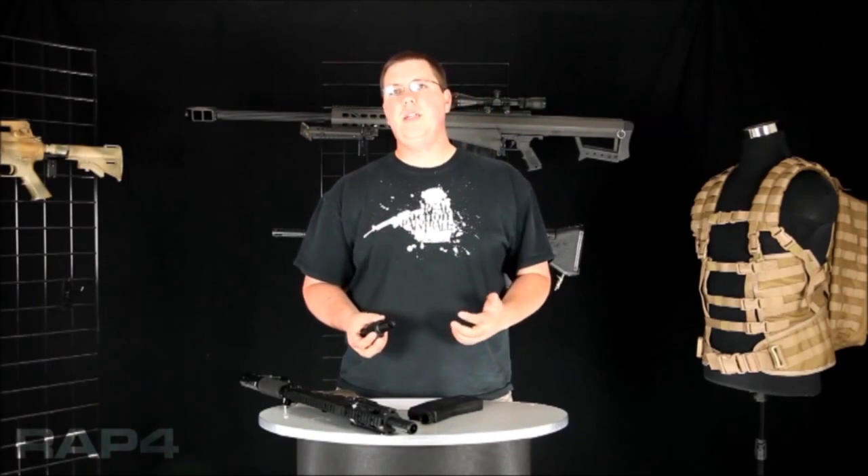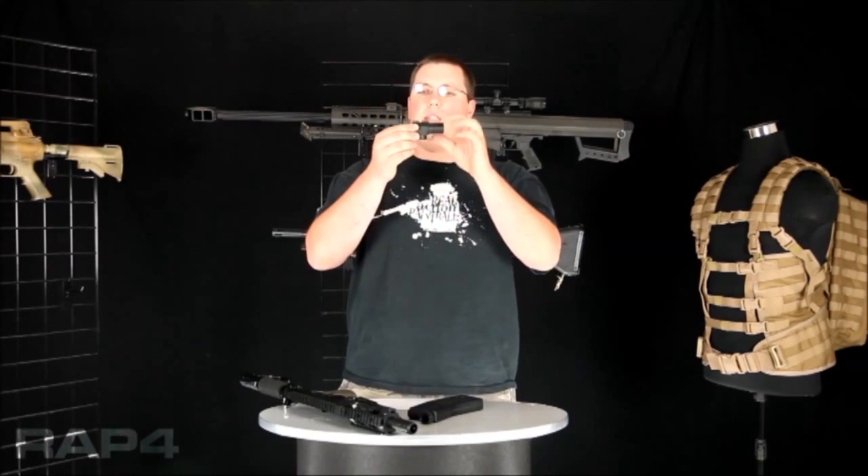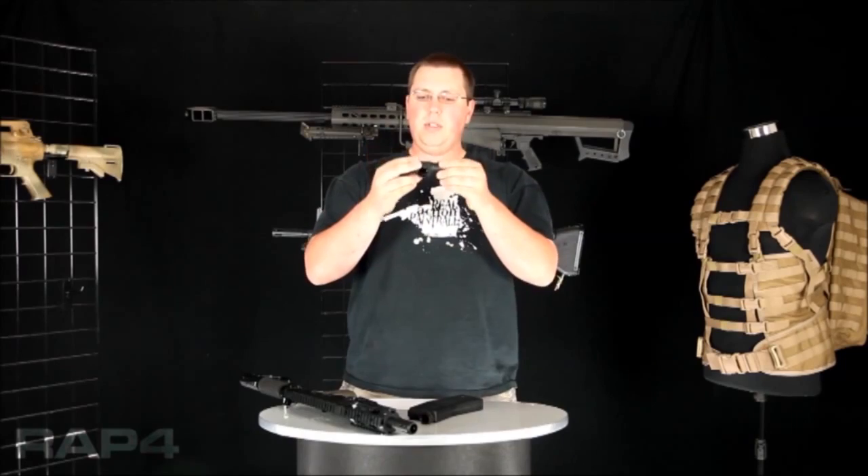The lock bolt is our new anti-chop mechanism. We started putting it into some of our later Model 268s and it's now standard on our 468 platform. This is your mag adapter, and that is the lock bolt inside of it.